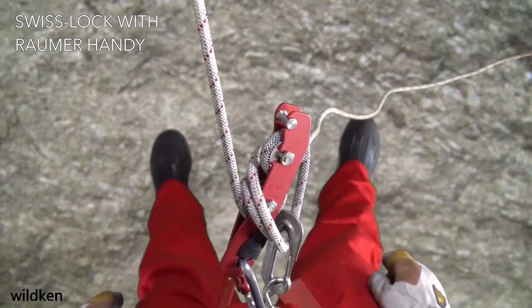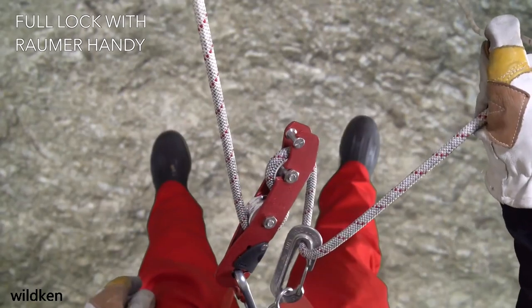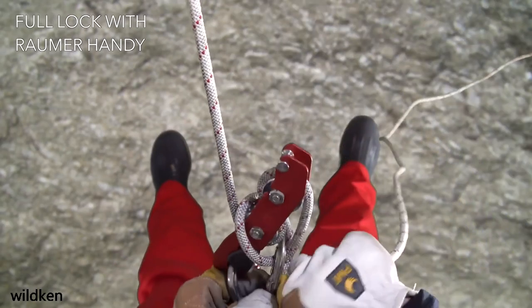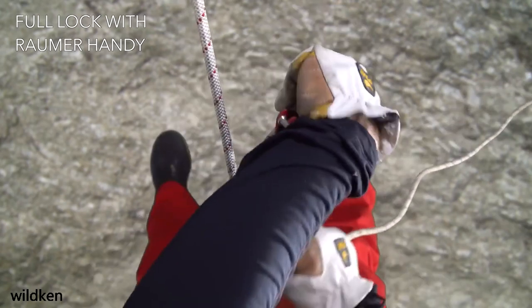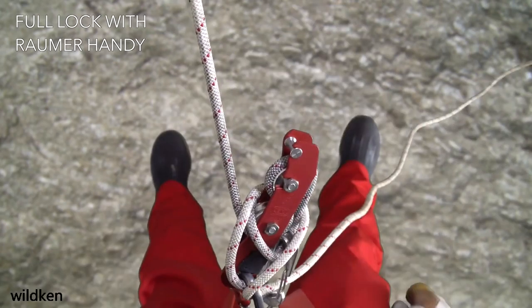This is a very fast method and requires very little rope. The other method, which works with any type of braking carabiner, is to begin with a soft lock, then pass a bite of rope through the connection carabiner, take the bite up and over the top of the bobbin, and cinch it tight.